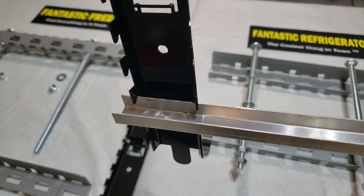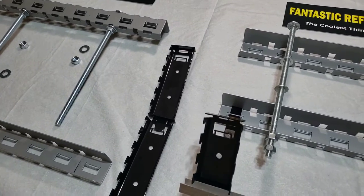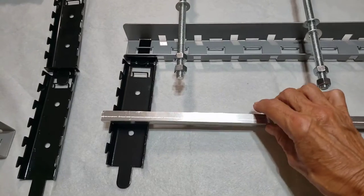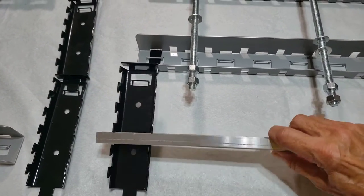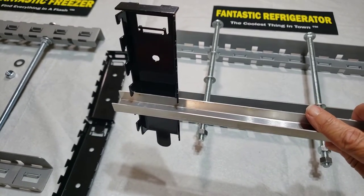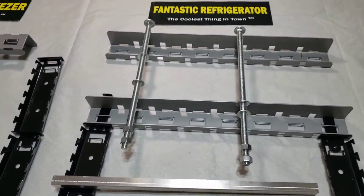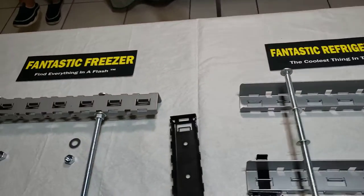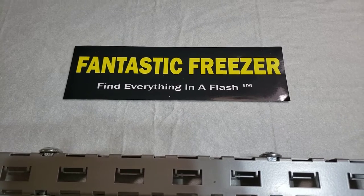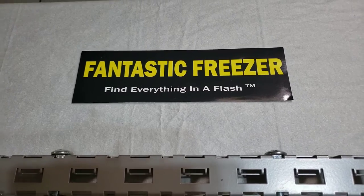Once you have the rails on, you can slide them back and forth if needed, but they are very sturdy. Once you put the shelves on and load them up, they're very stable. It's all very modular. We want you to meet us in the other video where we'll show how we attach all of this to the inside of your freezer or refrigerator. See you at www.fantasticfreezer.com.